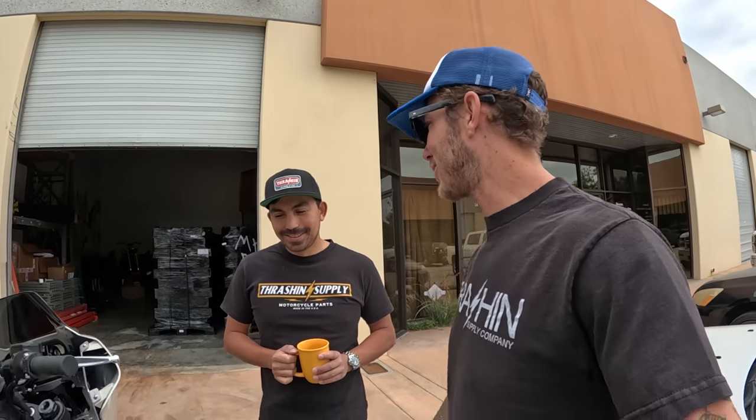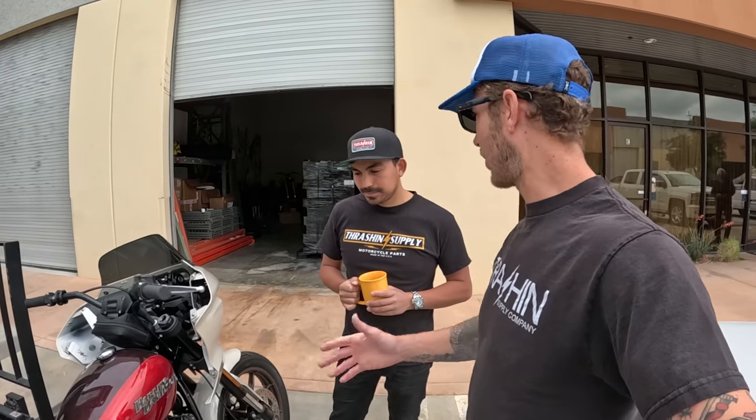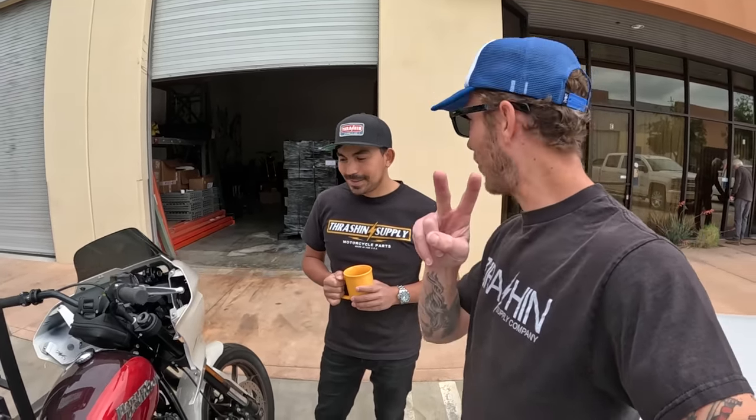So when I went to go get it tuned, I totally didn't bring a helmet. For some reason, didn't think I was riding, so I was in shorts. No helmet, no gloves. I just told them, you guys go ride it, make sure it rides good. And this will be the last time we ride this bike until the week of Born Free, which is two and a half weeks away.